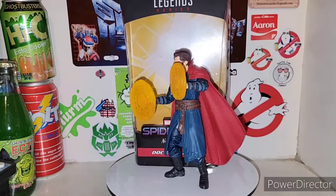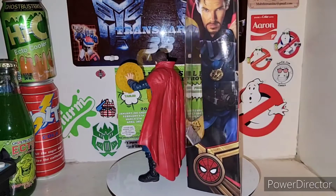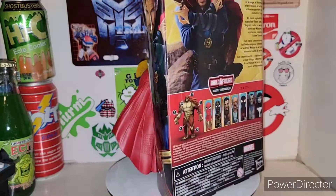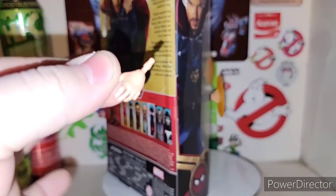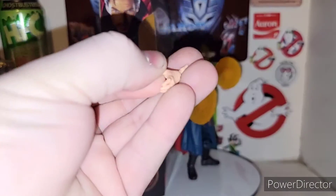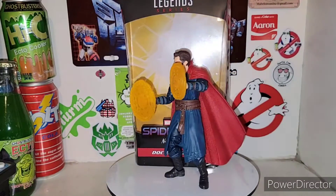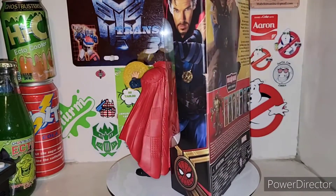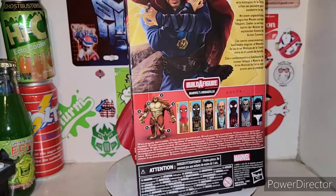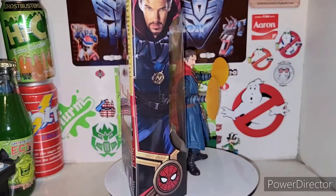He does come with his alternate hands as well. I have him here sitting off to the side. He does come with alternate hands as well. He's got his regular hands here too. I ain't too worried about it because he's always doing his casting and all that stuff. So he would actually look better on the shelf with him doing his magical arts.